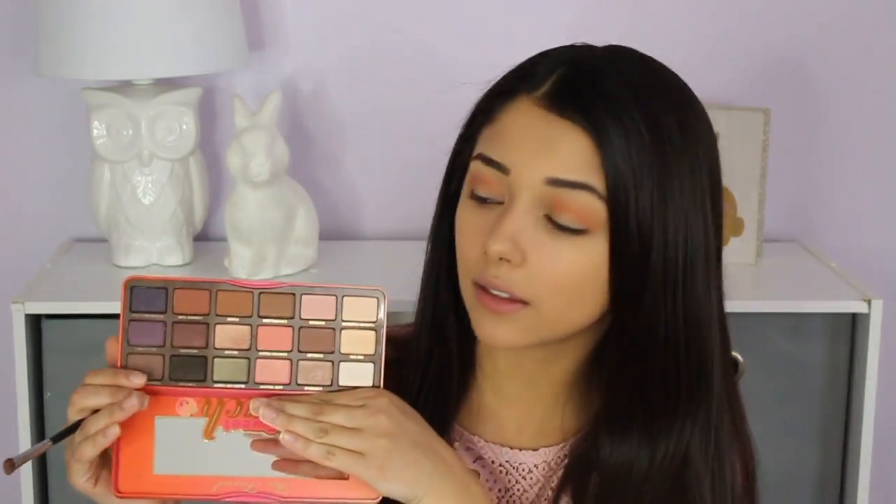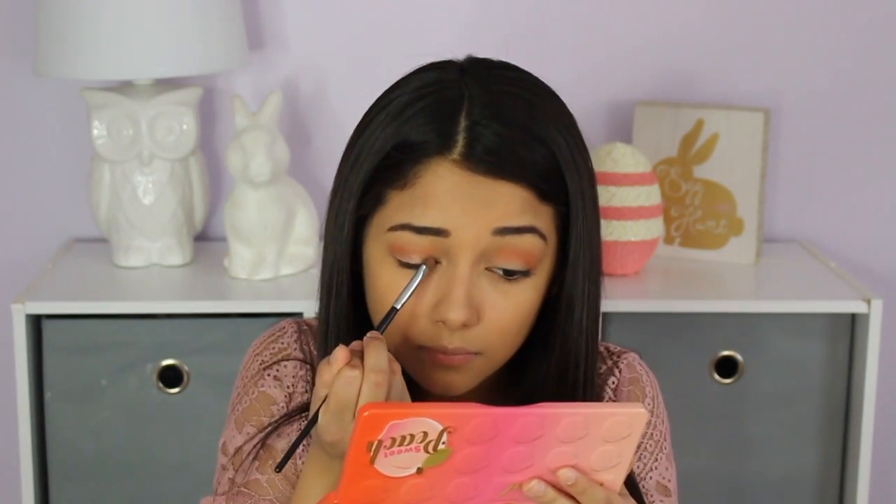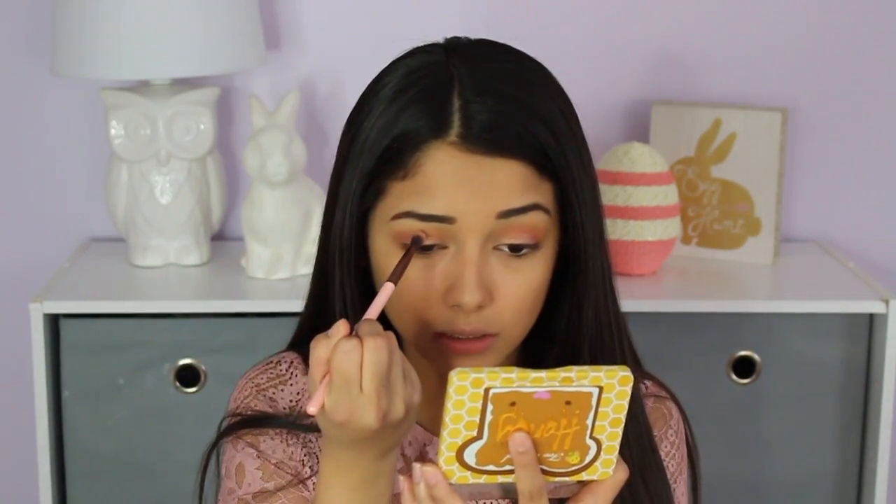I'm using the Too Faced Sweet Peach Palette again with the shade Bellini — a really pretty rosy champagne color — applying it all over my eyelids. It just makes the whole eyeshadow look complete, like a total show stopper. Then I go back in with the Honey Brittle shade from the Peanut Butter and Honey palette to really define and deepen that pink color into the look.